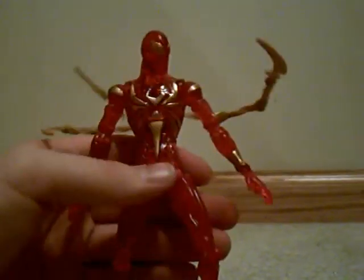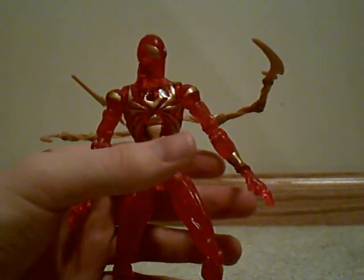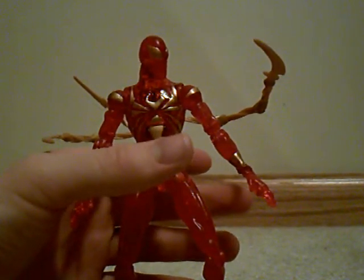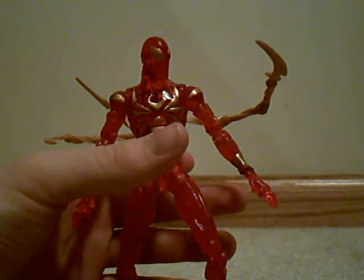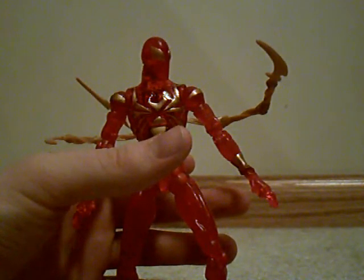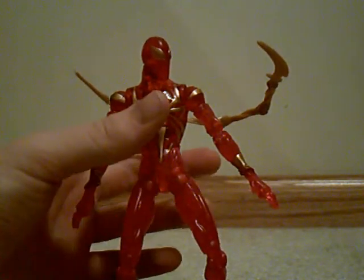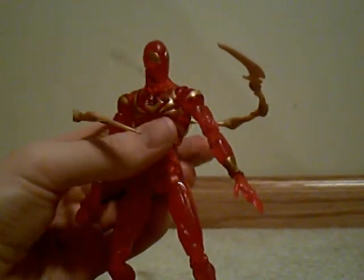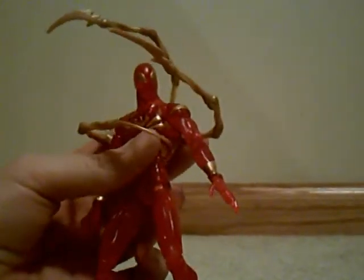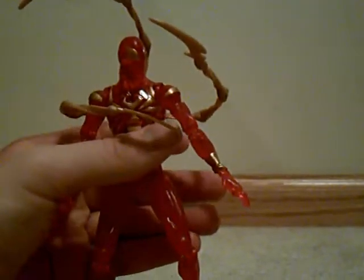The only other Spider-Man reviews I've got left are my Spectacular Spider-Man figures, and I can move on from that and do some Iron Man figures, followed by random figures that I only have one of — like some Dark Knight figures, some more Ninja Turtle figures, and a Hulk figure. And that's about it. Later guys.